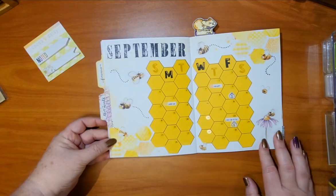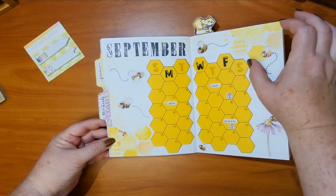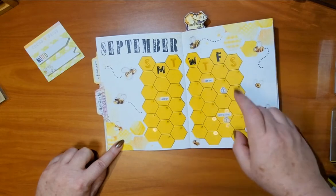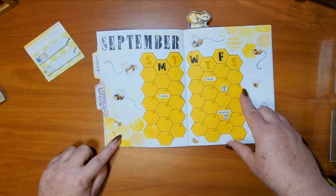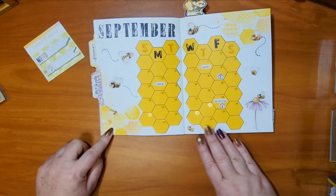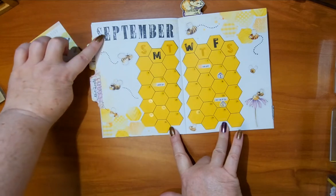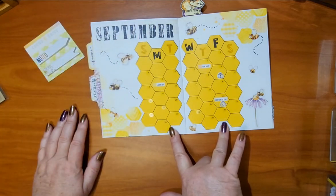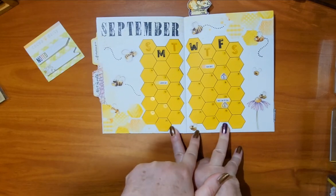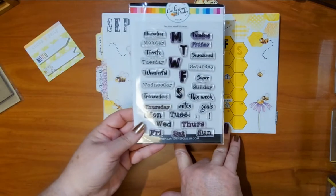I was determined to use a honeycomb shape for a calendar and to make it fit within the little honeycomb shapes on the corners of the page, so I had to figure out through all my stencils what size honeycomb would fit and how many can go on each page. It was tough but I did it and I think it is awesome. I used a Tim Holtz individual alphabet for 'September' and some textured stamping on the side as decoration. The days of the week are again from the Catherine Pooler stamp set, and all the stickers and die cuts are from the kit.